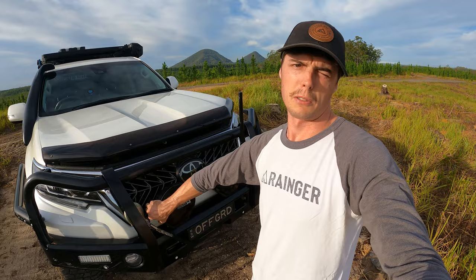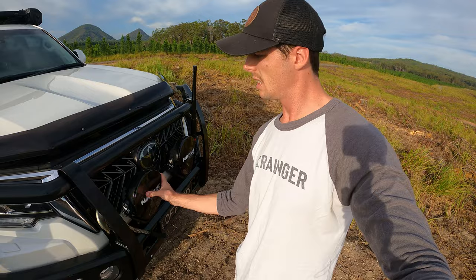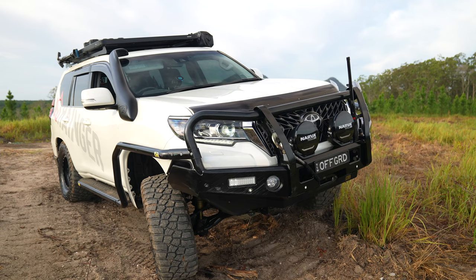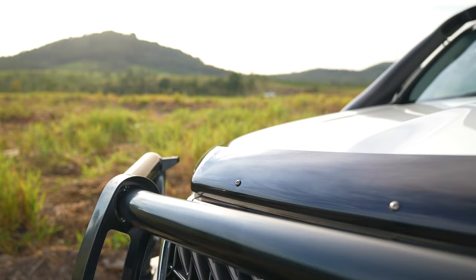You can pull the black covers off the Narva spotties and it's got the DRL underneath as well. Pretty simple — just rip them off when you want to do a bit of night driving. We've got the LED fog lights and the blinkers in there, and the bonnet protector on the front.